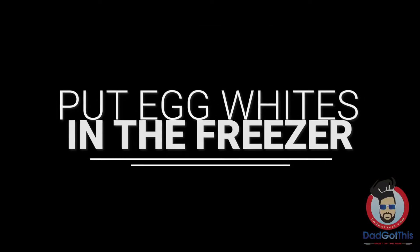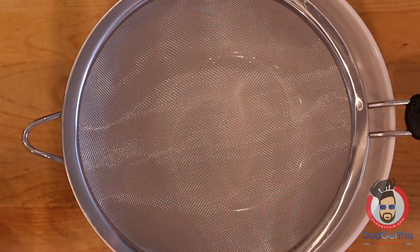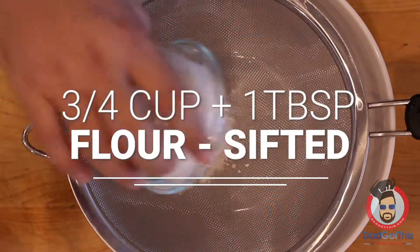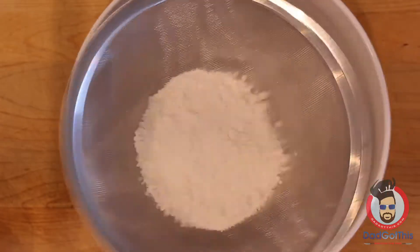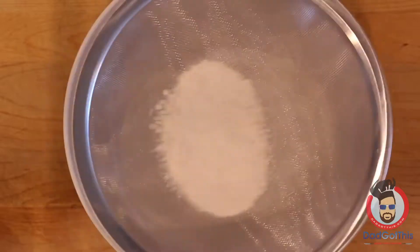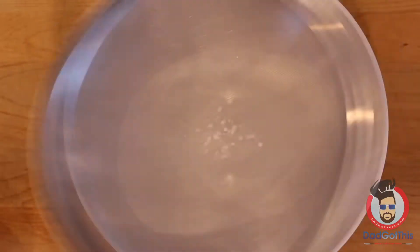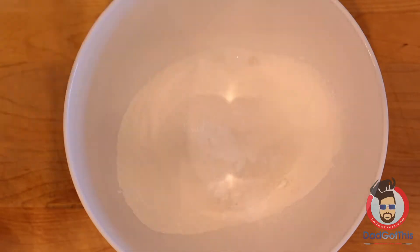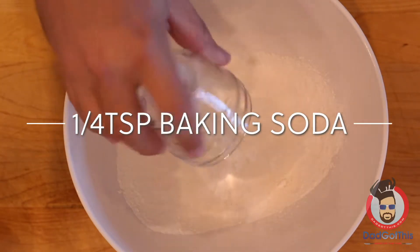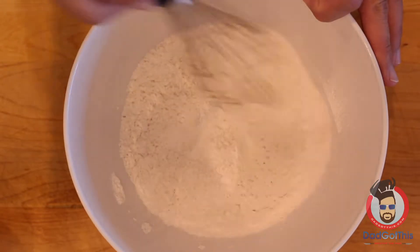Once you've separated your egg whites, go ahead and stick them in the freezer while you're doing the rest — maybe 10 minutes — it just helps them whip up better. The next thing you need to do is sift your flour. This is three-quarter cups and one tablespoon of flour. I'm using a little sifter, which helps with getting the consistency perfect for the batter. We also need baking powder and baking soda — both of them — and you're just going to mix this up.